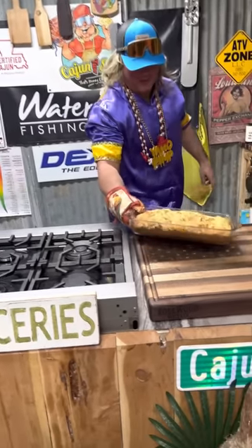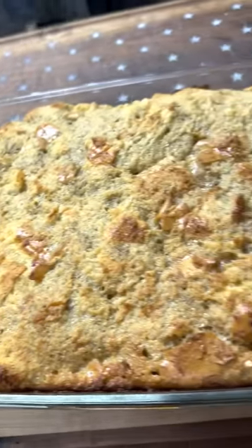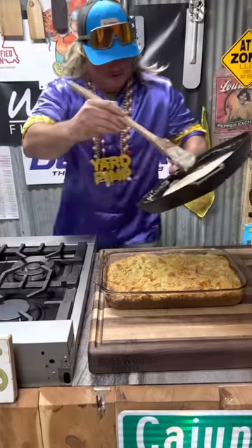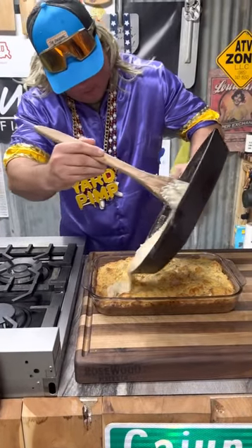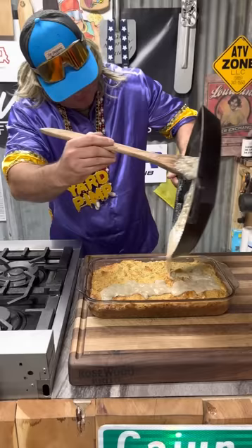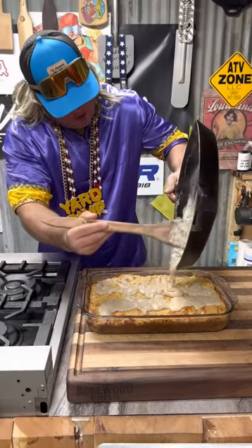Check that out right there. Let's drizzle that old topping on that — that old cinnamon heavy cream.